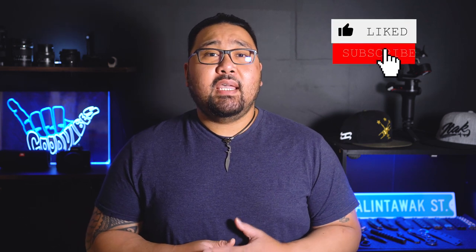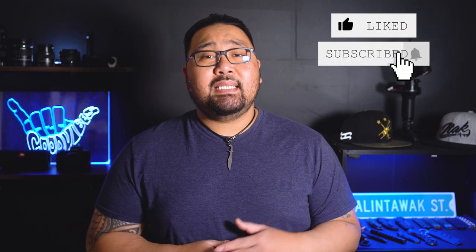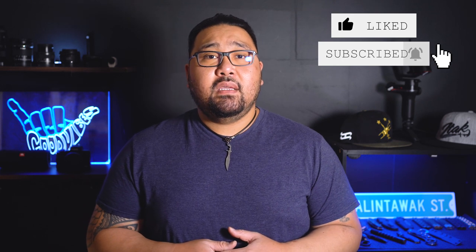Well that's it guys, I hope you guys find this video helpful. If you guys have any questions, make sure to leave them down in the comment section below — I will try my best to answer them. If you find any value in this video, make sure to give it a like, subscribe to this channel, and hit that notification bell so you won't miss any of the upcoming videos. I will be releasing a video each week, so stay tuned. Until then, I'll see you guys on to the next one. Peace.